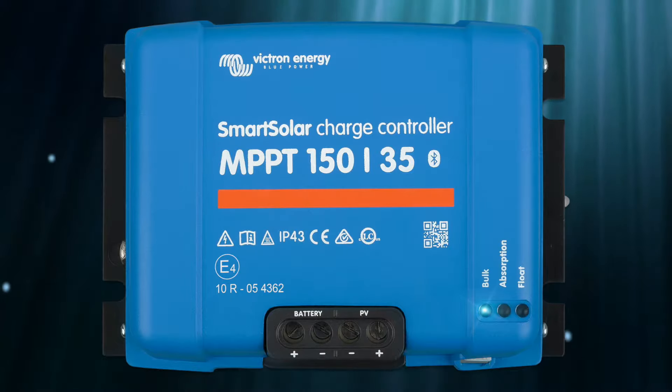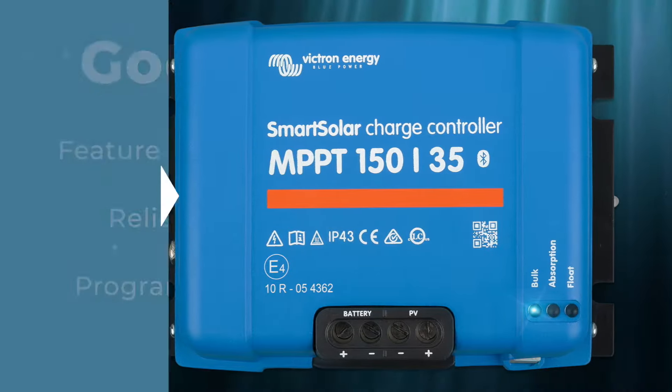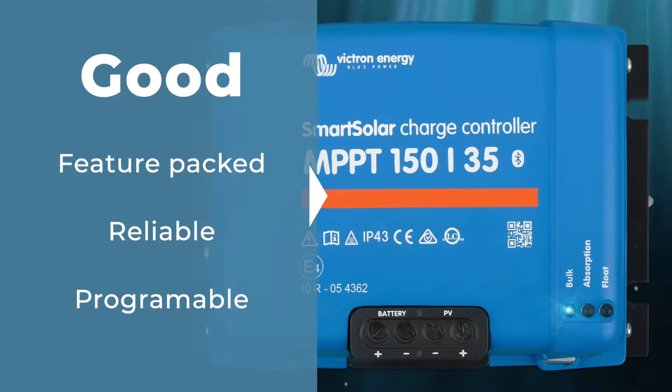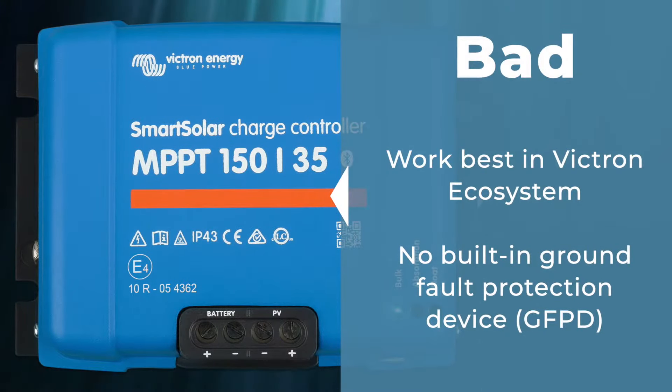I promised to give you the good, the bad, and the quirky. For the good: these things are feature-packed, super rock-solid reliable, and the programmability allows you to work with just about any kind of battery system. For the bad: this works best in a Victron ecosystem along with other Victron products, and it has no built-in ground fault protection device.